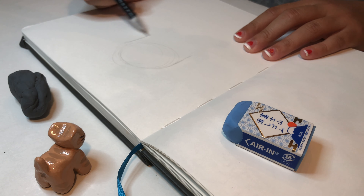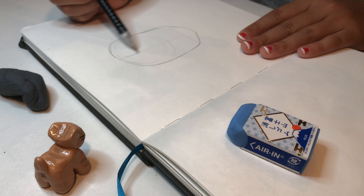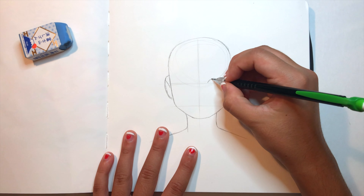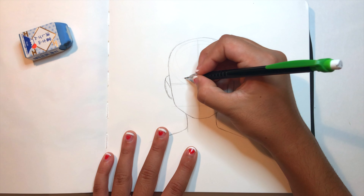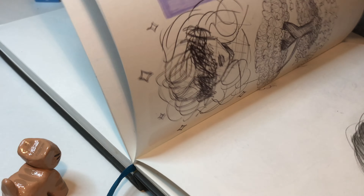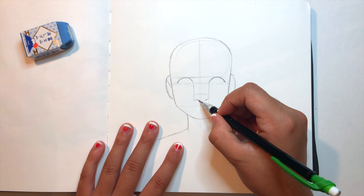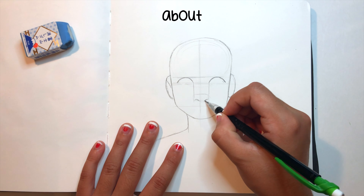I'm going in and just lightly sketching the guidelines of where the facial features will be. I was really excited to get drawing with my pencil because one of my last pencil sketches of a girl came out really nice. I really loved how the style came out, and so I was kind of trying to study that and see what about that illustration I really loved.